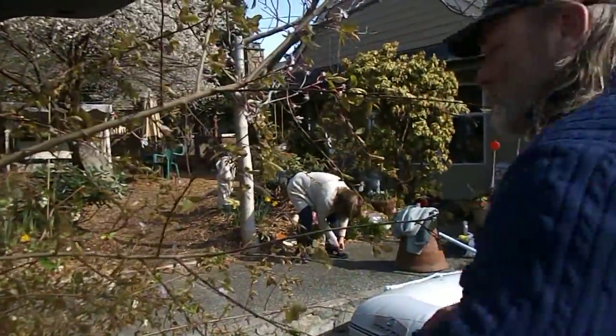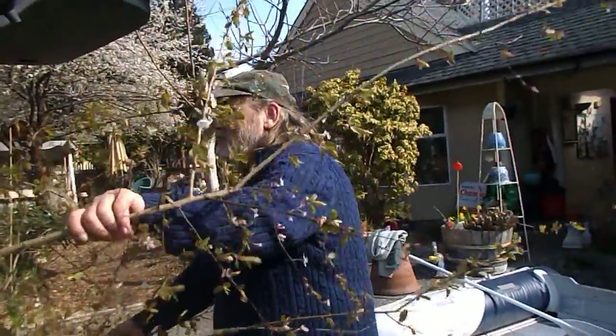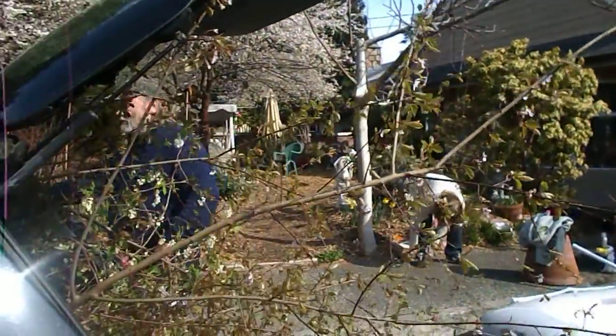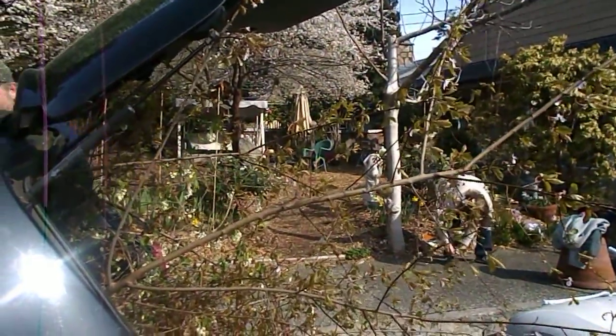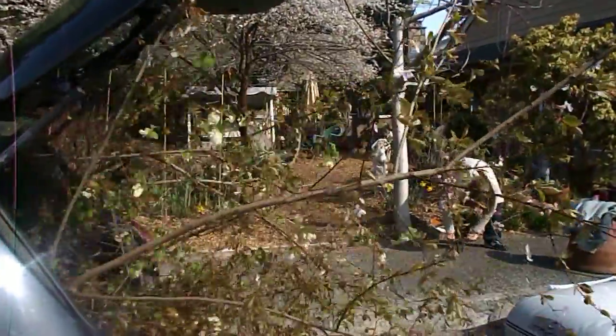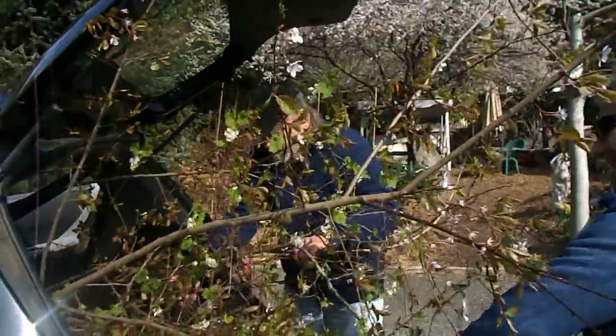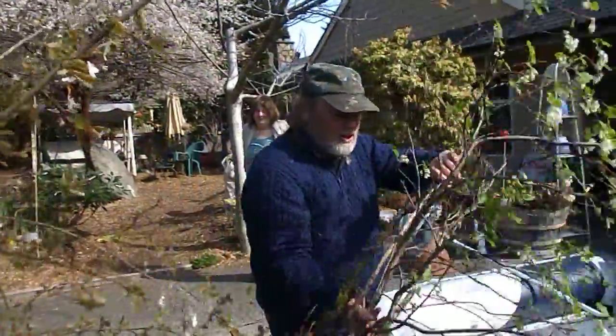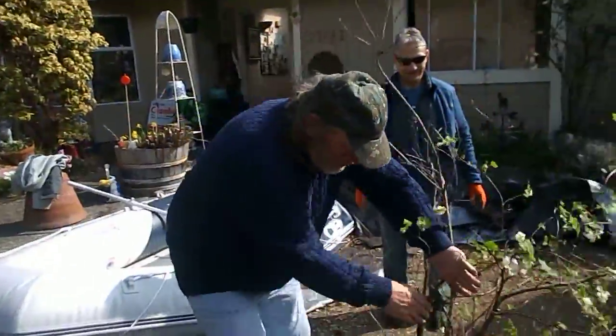Hello everybody, we're doing tree rescue and we've got a few trees. We have a currant and a lilacs — look at that, here's a currant and a lilacs.